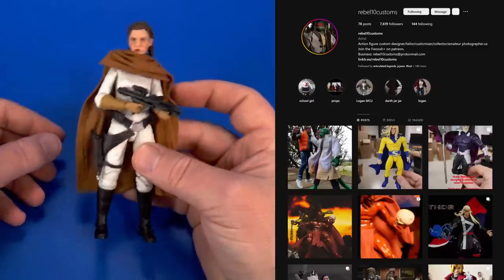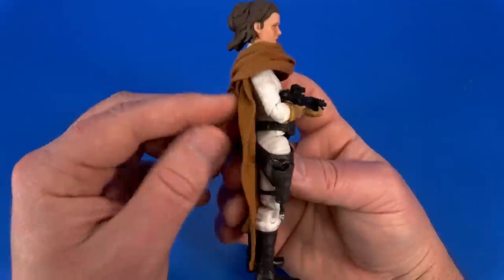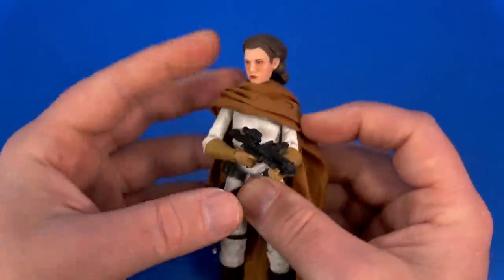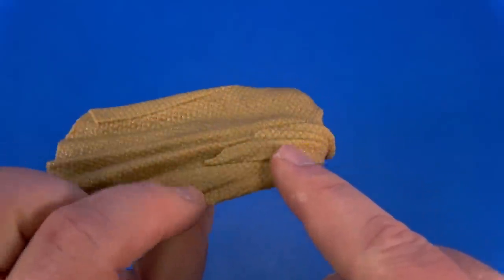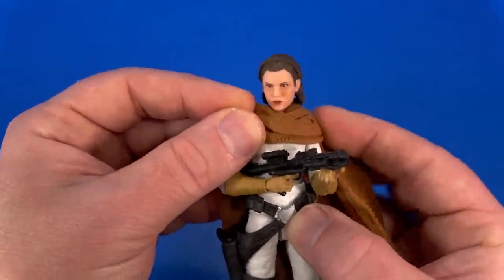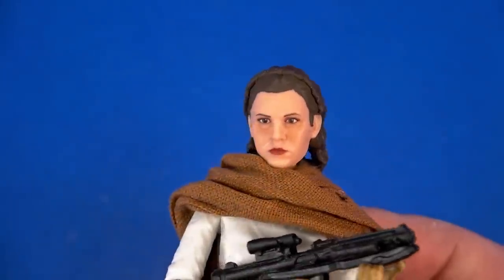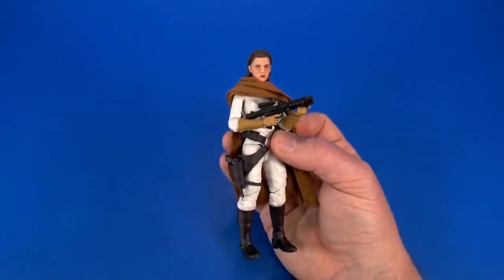I always love getting a package from Rebel 10 Customs because I just know it's gonna be good. She knew I didn't care too much for the quilt that the Adventure Comic Leia originally came with. Here's what I have now — I'm just putting it on, still messing with it, need to get the wires straightened out because there's some flow to it. It's already looking better because it gets up and out of the way of articulation. See how this comes across scarf-style and hangs down — she even replicated that with wire. Once I get it to lay right, I also dulled down the face which looks a lot better. The whole figure looks better; she's ready to run across the galaxy.